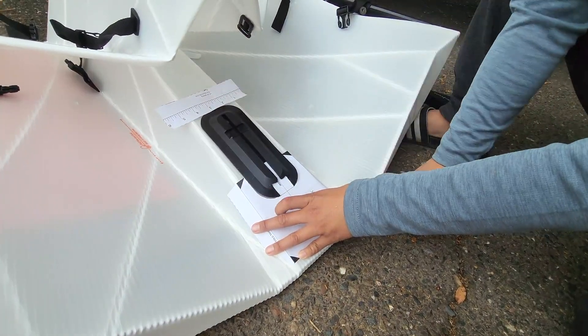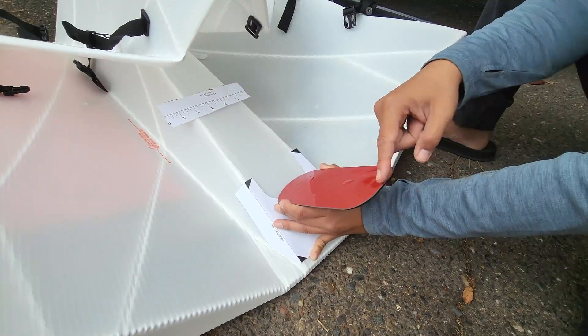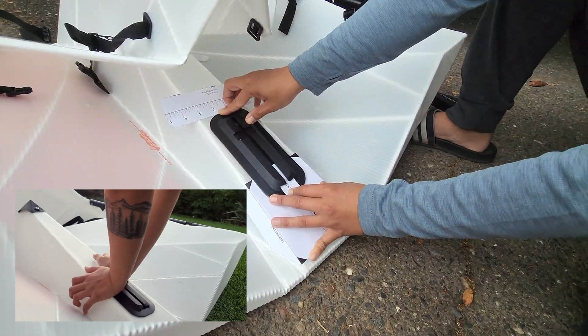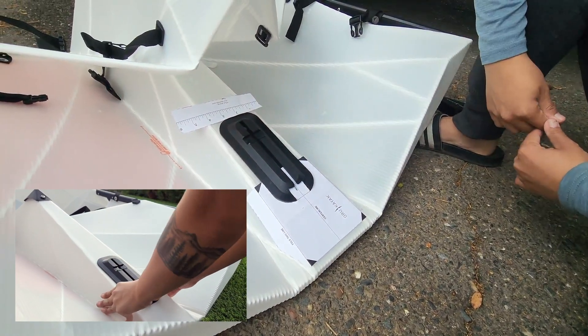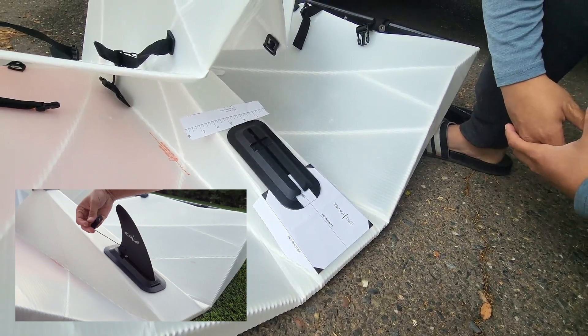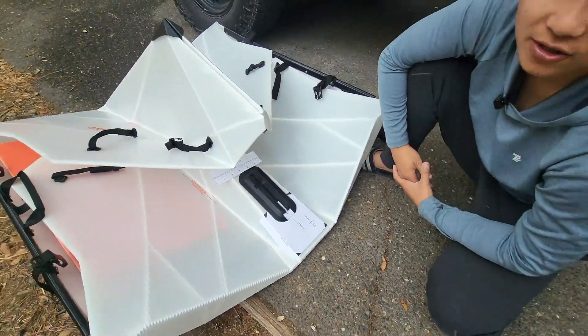And then once you get it centered, you will pull it up, take off the backing, and stick it directly back on there. You need 24 hours for it to cure before you can get it into the water, and that is why I'm not going to finish it up today. Taking my Oru out on the lake today, and we'll be installing the skeg another time.